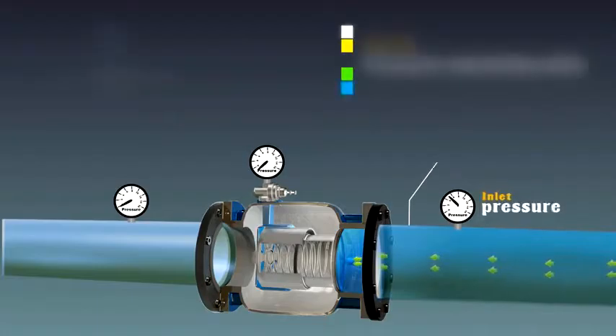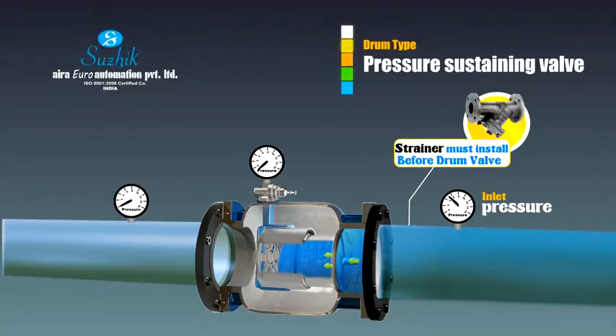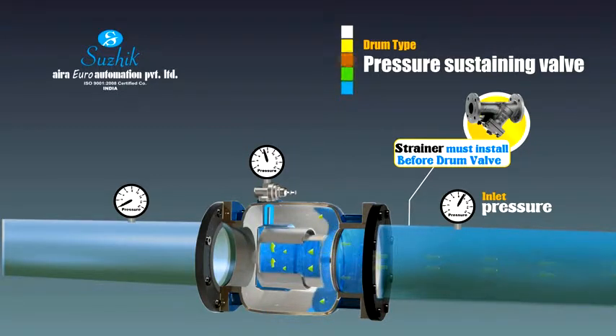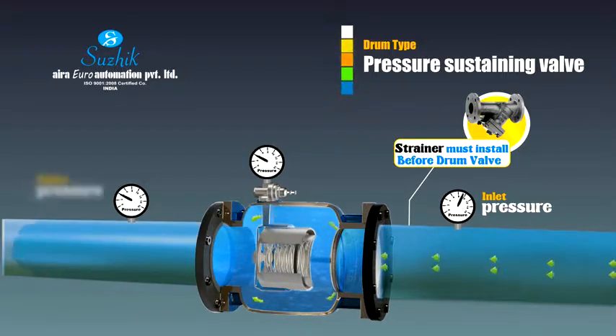The pressure sustaining valve is utilized when installing pipes for users. It primarily matches up with the minimum working pressure inside the tap water pipe, balancing upstream and downstream pressure during normalcy and emergency, and maintains constant pressure inside the pipe. The pressure sustaining valve can sustain the maximum working pressure inside the pipe when installed in water supply areas.